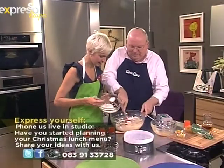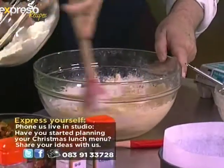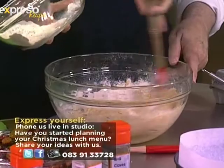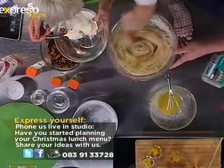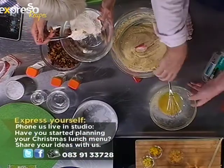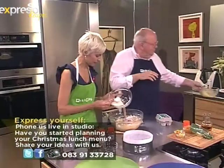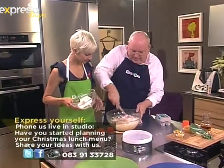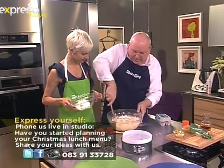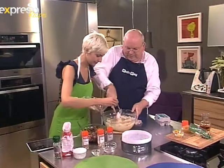Just mixing it, alternating the additions — just to get the whole thing mixed together. You can see it's not curdled and it's a lovely batter. I'm smelling the gorgeous cinnamon and all the spices. We add the last little bit of flour and now we're done with the batter base.